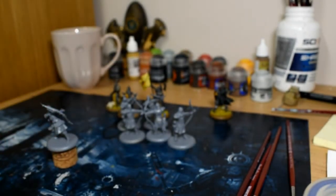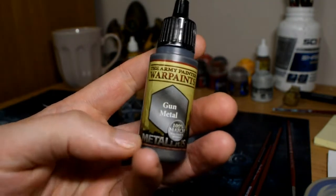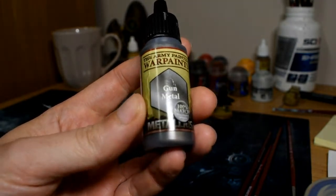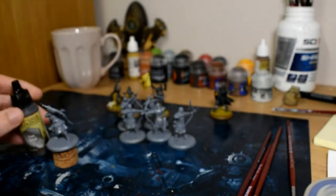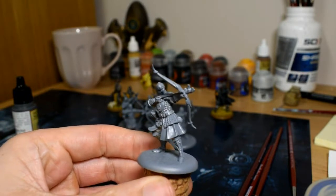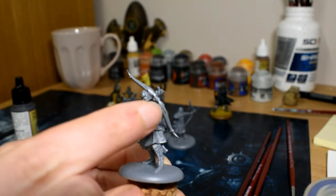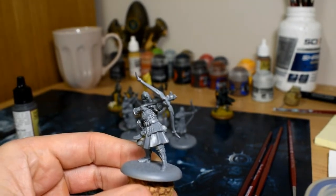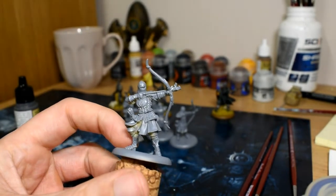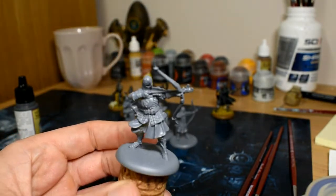First of all we're going to be doing all the metal areas with an Army Painter paint called Gunmetal. You could use any dark metal colour — Lead Belcher, Iron Hands Steel — that should be enough. There are little bits on the end of the bow which we're going to do metal, and also the little bit by the hand, because these are fire bows and you need that little extra reinforcement. So do the chainmail, the greaves, the helmet, and any other metal areas you want to do, and we'll come back after that step.